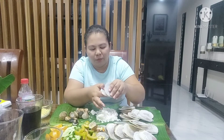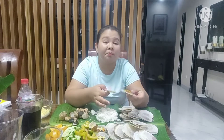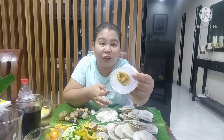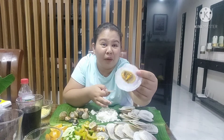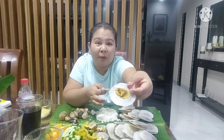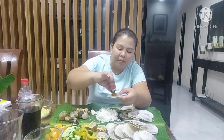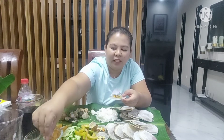Pero hindi naman. Meron lang siyang — kasi kahit medyo malapad yung shell niya, pero yung laman niya hindi siya ganun kadami. Parang manipis. Ito medyo makapalo — ramdam mo kapag kinain niya, ramdam mo. Lagyan natin ng kaunti ang toppings.